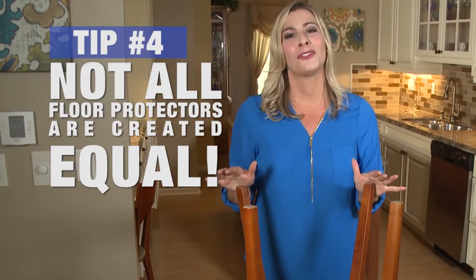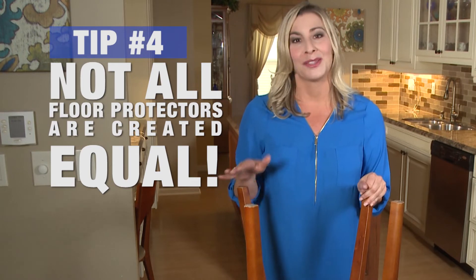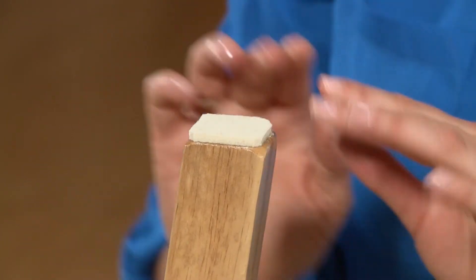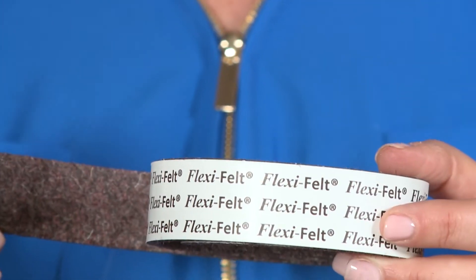Which brings me to the final, most important step: what floor protector do I use? Not all floor protectors are created equal. You should avoid using low-quality felts that have double-faced tape, because the tape will simply peel off the felt. Instead, think quality.